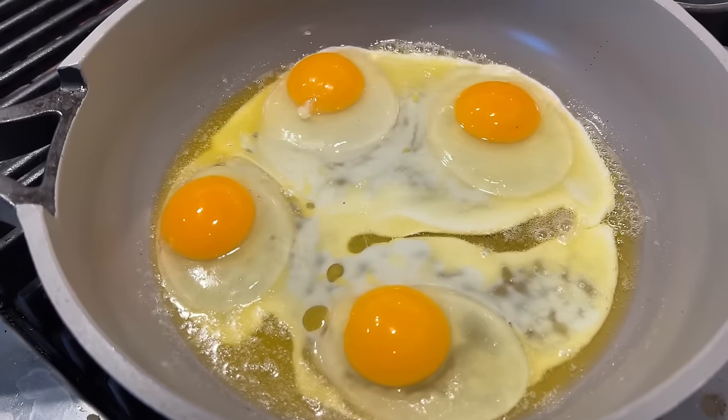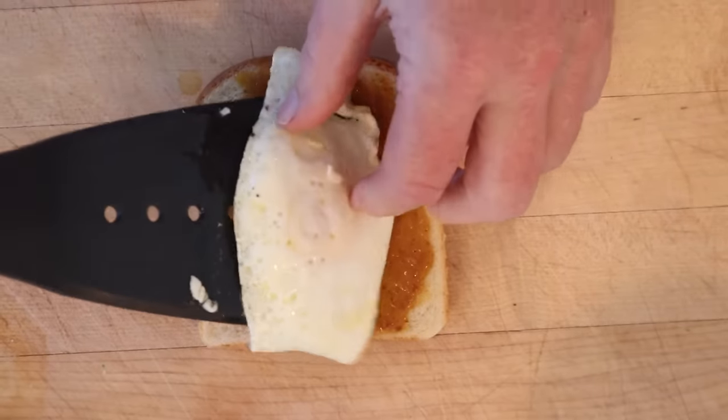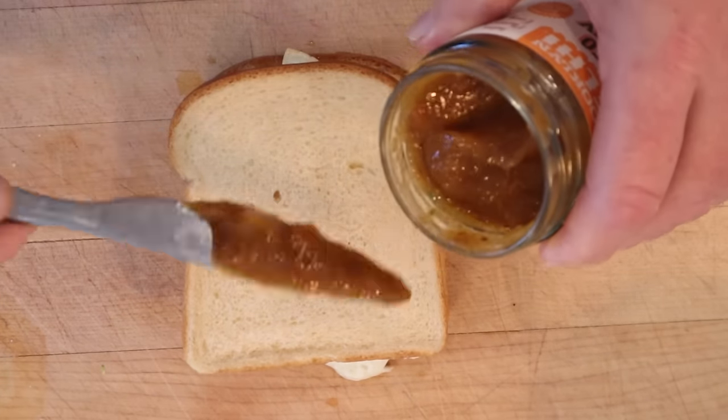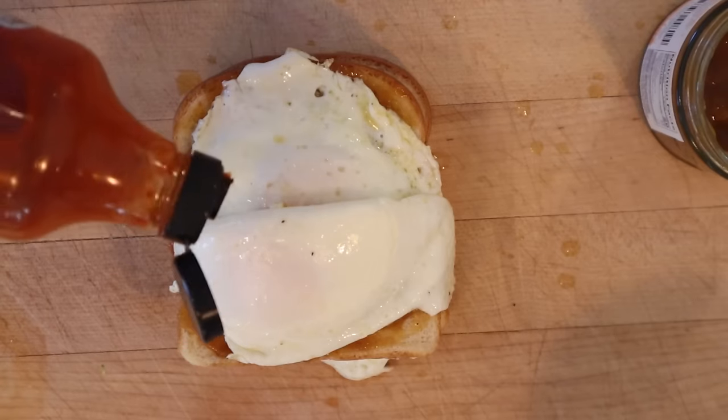First thing we gotta do, fry up four eggs. Onto bread, we've spread mango chutney. Now we add one fried egg and another fried egg. Chili sauce — I'm using sriracha. Another piece of bread, more mango chutney. Another egg, our final egg, and more chili sauce.